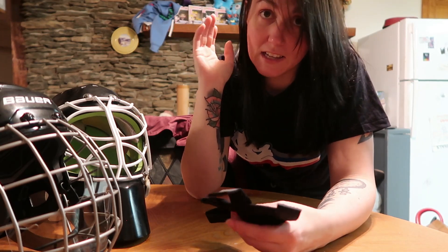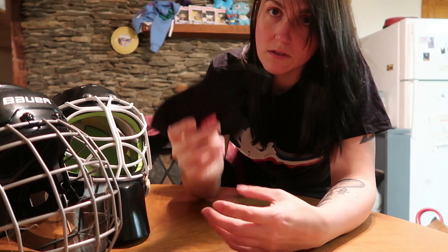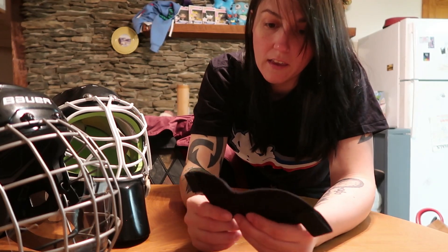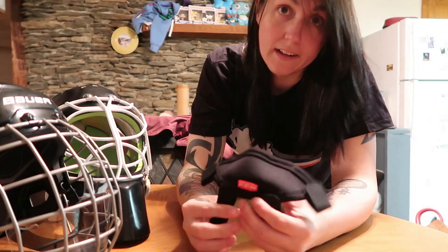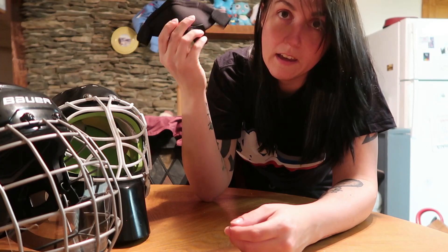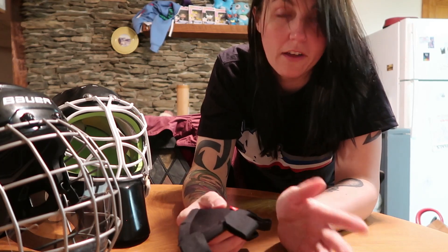With the CCM mask I used it in one game so far. It took a little getting used to — I had some visibility issues and let in a goal because of that, but I'm beer league. I highly recommend going to a stick and puck first, anything to get used to it rather than a game — I learned the hard way. The first period was a little rough but I eventually got used to it and it didn't bother me after that.